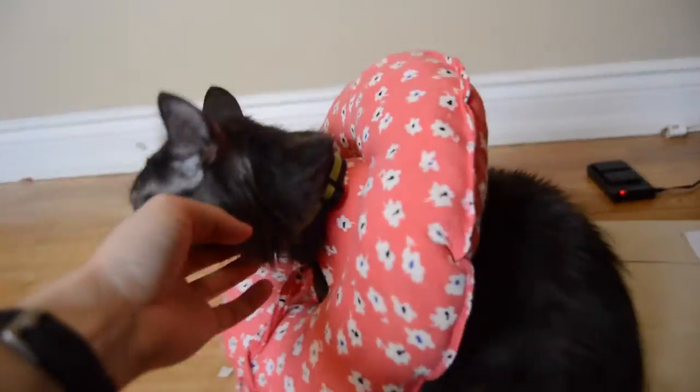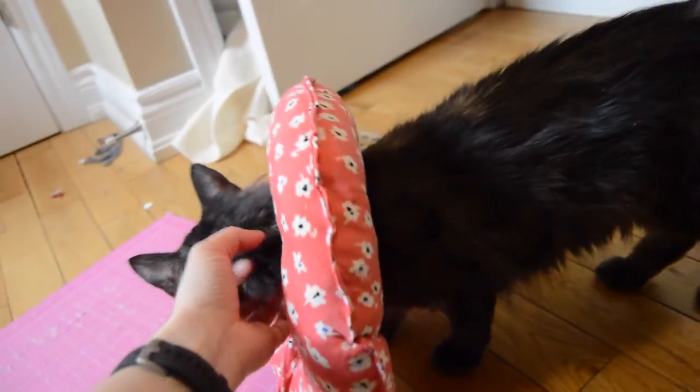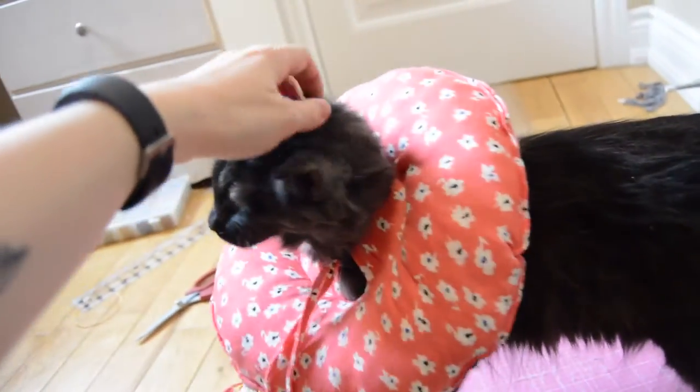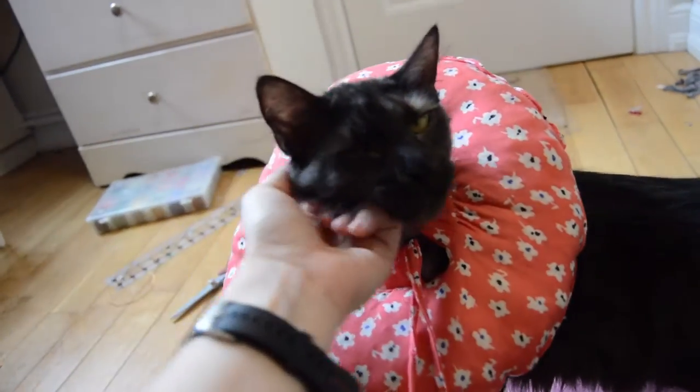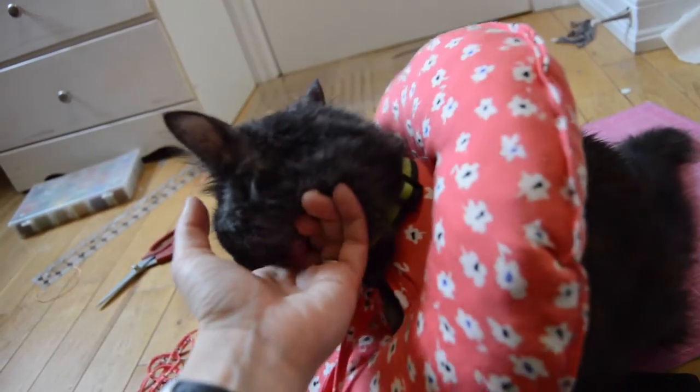Fern was a little bit skeptical about the doughnut at first but she quickly warmed up to it. I think it will be a lot more comfortable for her to wear than a plastic cone and I'm glad I was able to make it out of materials I already had. If you liked this video I'd love it if you gave it a thumbs up, left a comment, and subscribed if you want to see more videos like this. Thanks for watching!